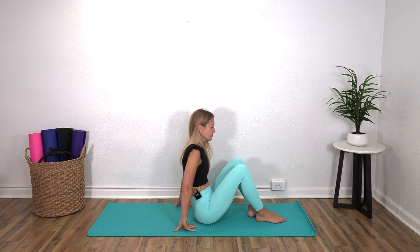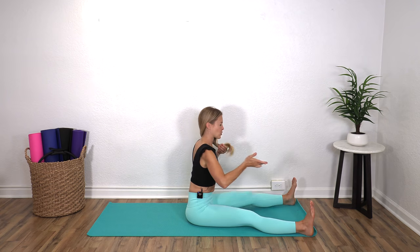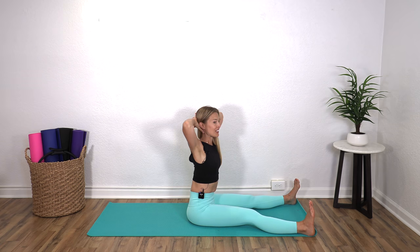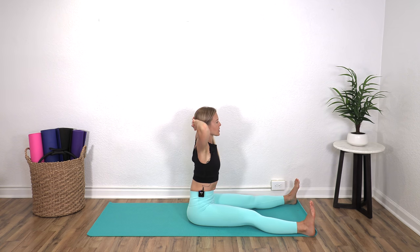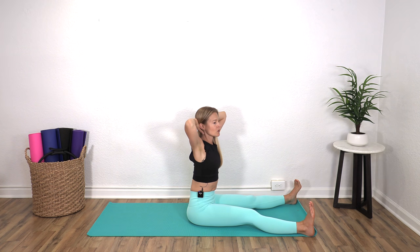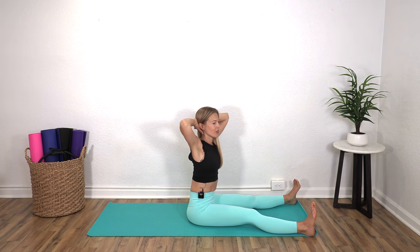We're going to sit now with our legs out in front, mat distance apart — that's about two feet apart. Sit up tall, bring your hands behind your head, inhale and rotate to the right, exhale center. Inhale and rotate left, center. This won't feel like a traditional stretch, but it is one of my favorites for actually helping to loosen up your hips and your upper back. This can also be done sitting in a chair.